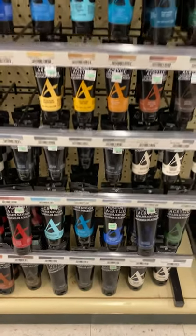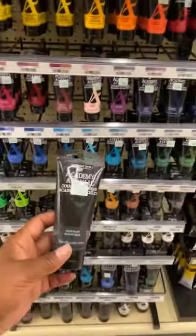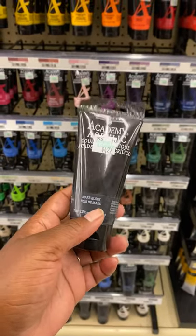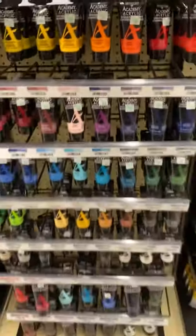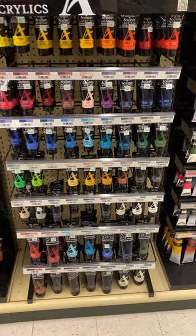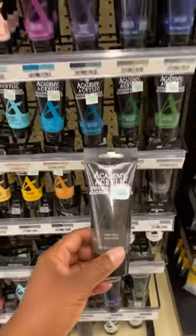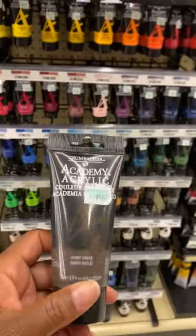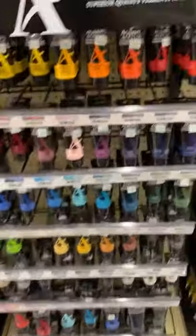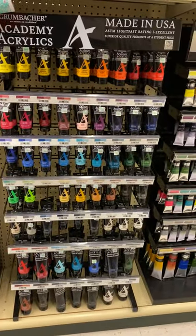We are going to mix a lot of our black after we finish a still life painting demo. But first, get Mars Black. After we use the Mars Black with value painting, we're going to be mixing our blacks. You will need your burnt umber because mixing burnt umber with the ultramarine blue will make your black. Now you have all of your basic colors, including brown, white, and black.